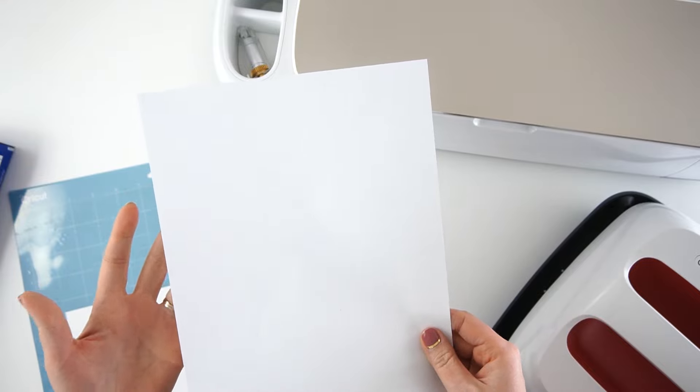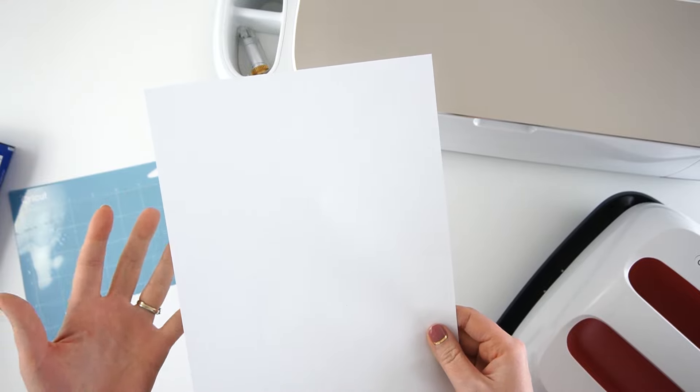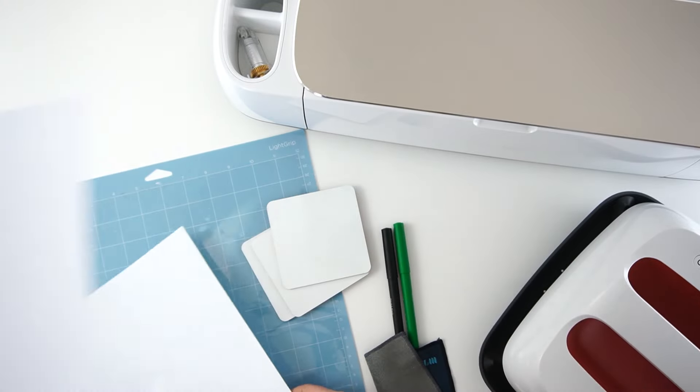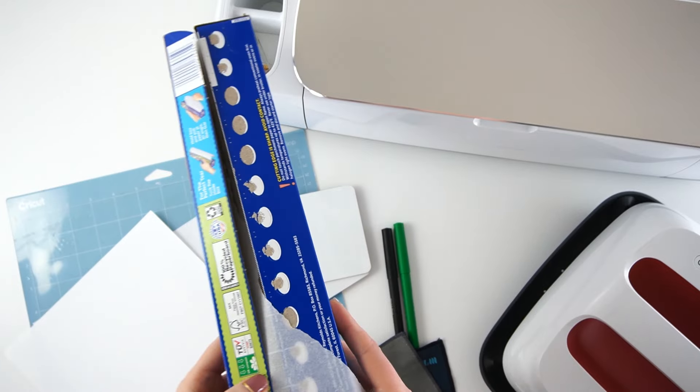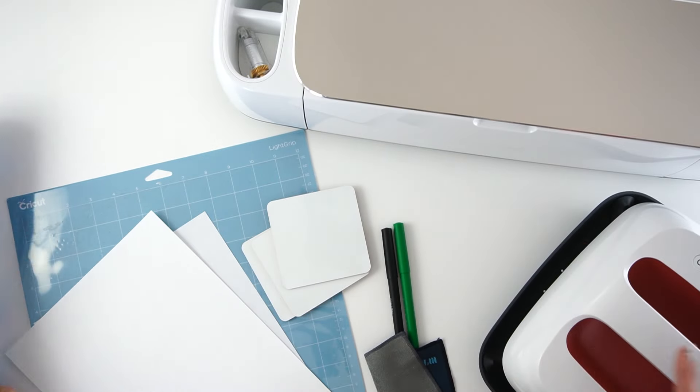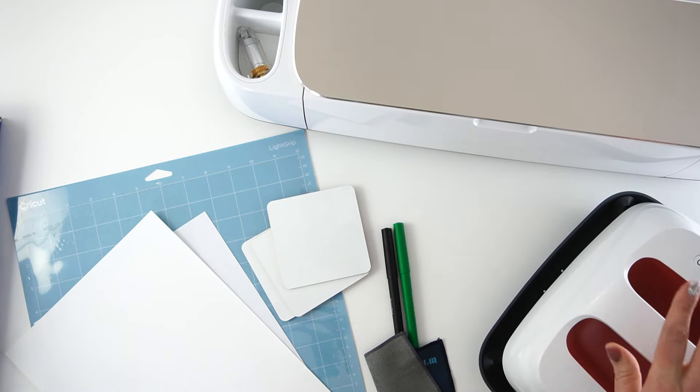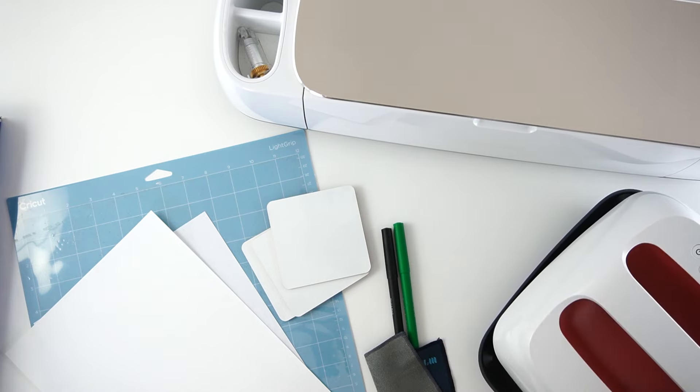I've done this before with just regular inkjet printer paper and it worked out fine. So I'm going to be using inkjet printer paper and a piece of cardstock. I'm also using some parchment paper. I've got my Cricut — I'm using a Cricut Maker — and then I have my EasyPress and the mat that goes with it.